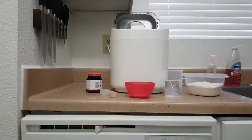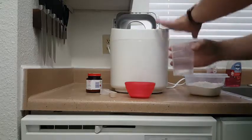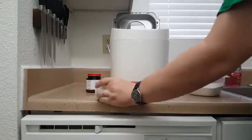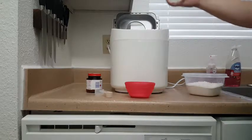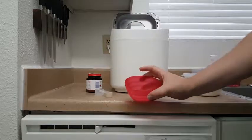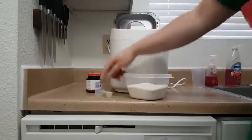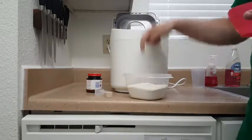Here I have the ingredients for a thin crust pizza dough. You always want to add your liquids first — this is three quarters of a cup of water. The bread maker comes with these measuring cups which are pretty nice to have. Then you add your dry ingredients: I've got a teaspoon and a half of salt. You always want to add your flour last, or second to last, and your yeast last. I usually make a divot on top of the flour and put the yeast in there.